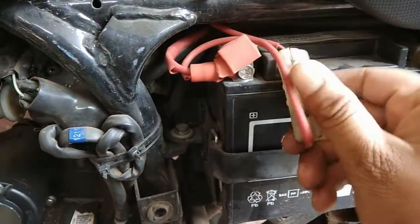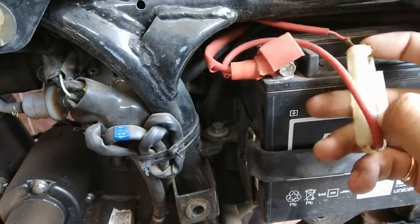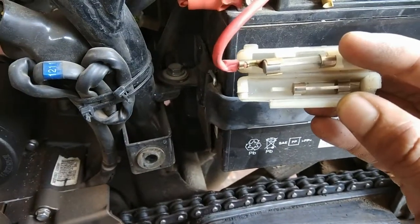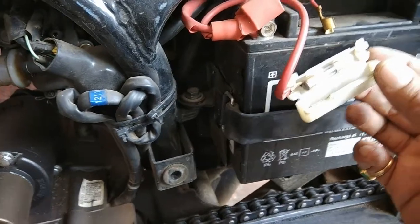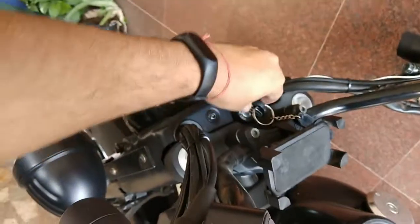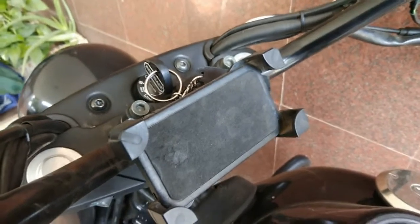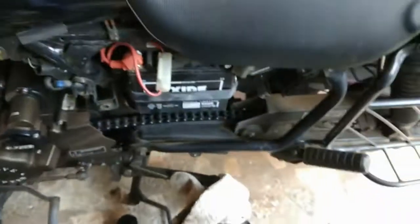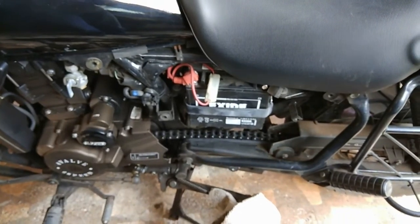Another quick tip: the fuse console — the small white jacket — always holds one extra fuse. In case the primary one blows off, you have an option to replace it with a new one. Once you have your battery charged and just before you put everything back together, make sure you start your bike and confirm it starts up without any issues. Then put everything back together.